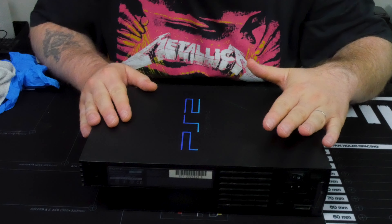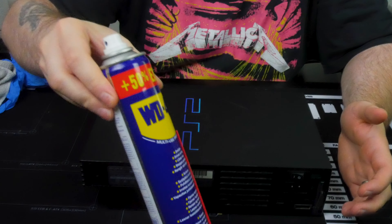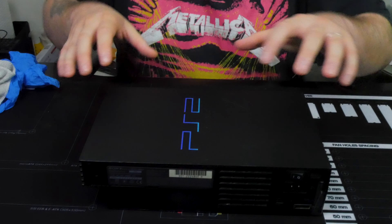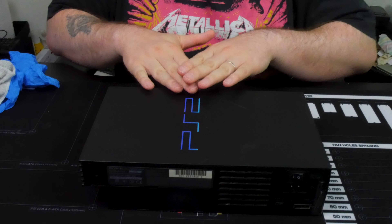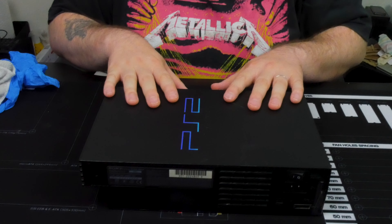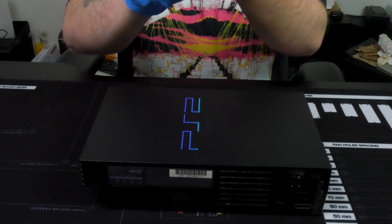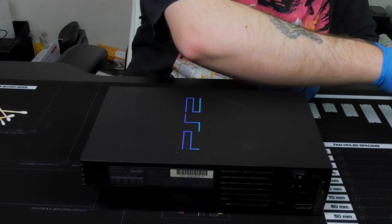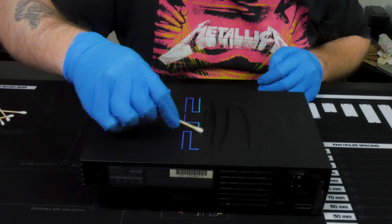Now everything has been put back together and we're going to protect the surface with some WD-40 — a multi-purpose spray works as well. It will protect, get some more grime out, and it will be easier to dust off later on. Spray a little bit into a container and put some gloves on. I have a couple of Q-tips ready to get it all on them, then just drag some lines.